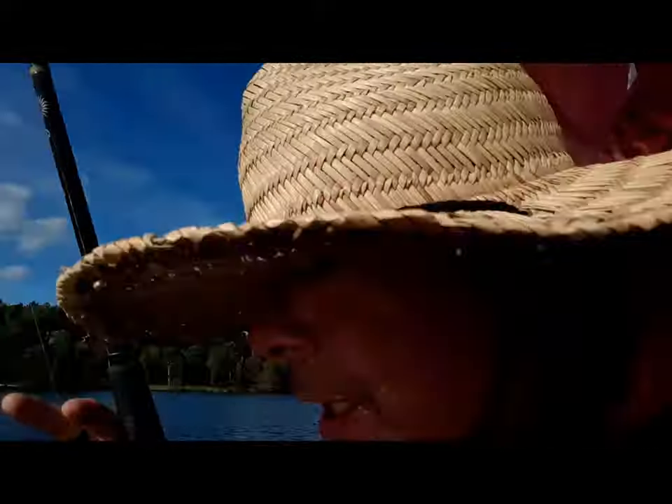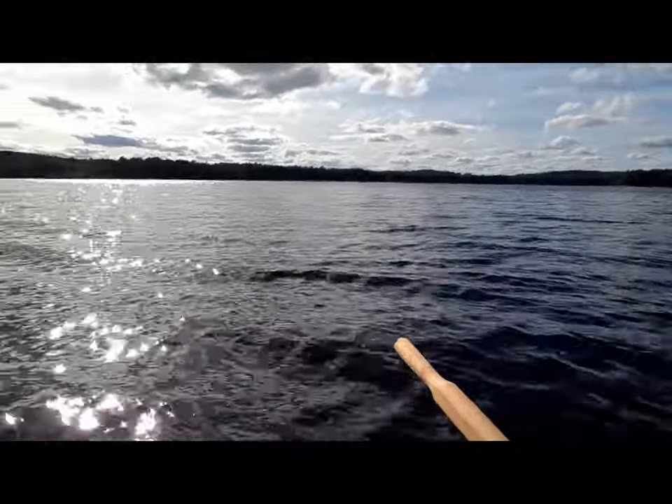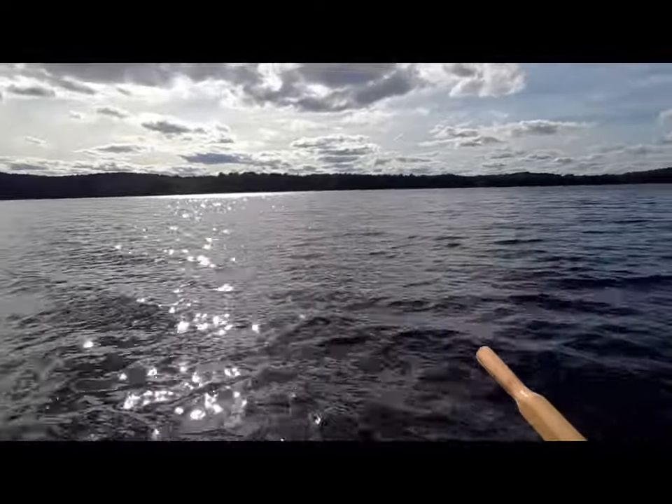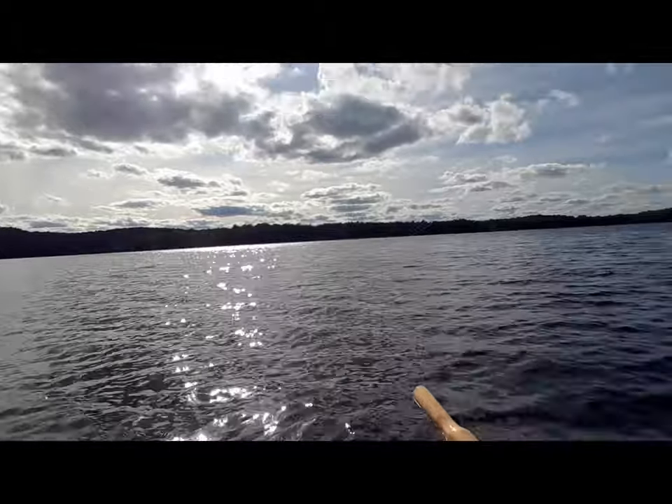I've got a big fish on. I'm going to lose it if I keep this up. I need to keep tension on it and put the camera between my legs. Trolling with the sailboat works.